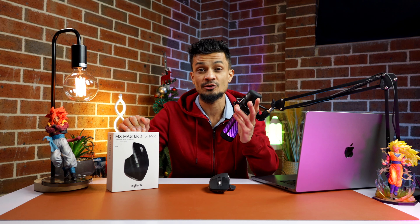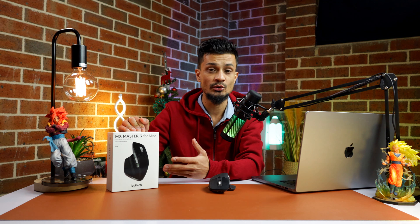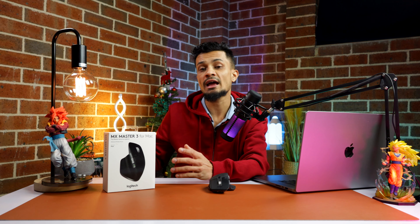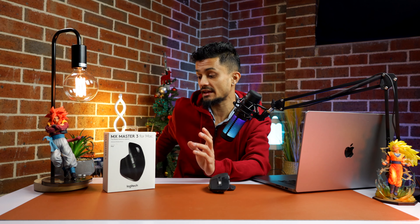This is specifically designed for Mac, but even though it says it's only designed for Mac, I've tried it with a Windows laptop and it works well with Windows too. So regardless of whether you have a Windows or a Mac, it's gonna work with both. But before making a purchase, make sure your device is compatible with Bluetooth, because this only comes with Bluetooth capabilities and doesn't include a dongle.